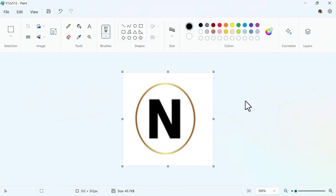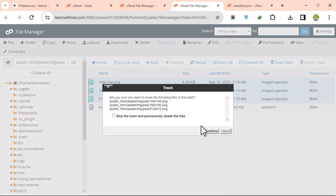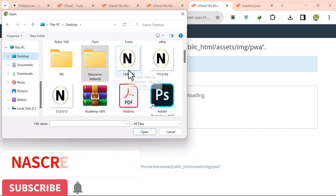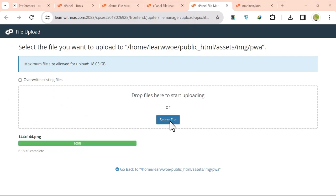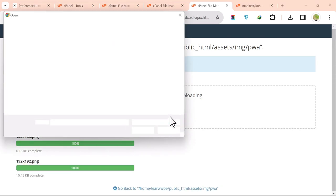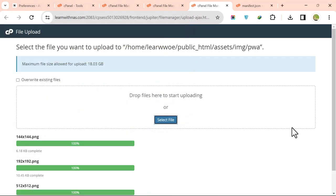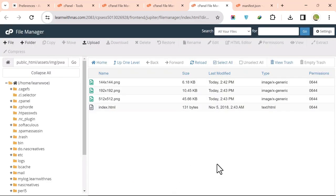Go back to File Manager, navigate to the PWA image folder, select and delete all the existing icon files, then click Upload and select your three new image files. Upload them one after the other, then click Go to Homepage.